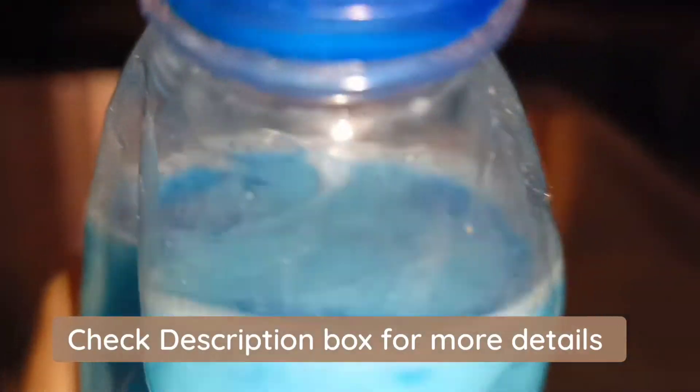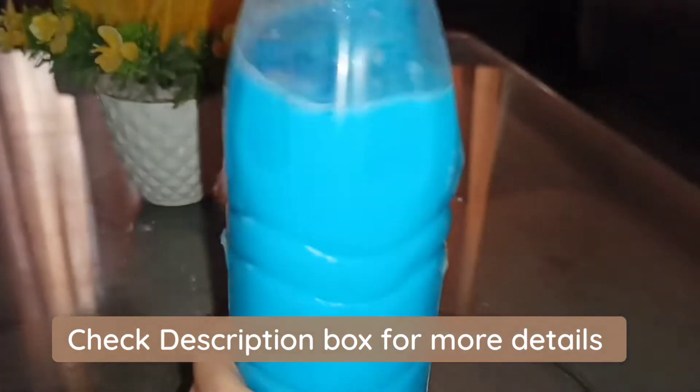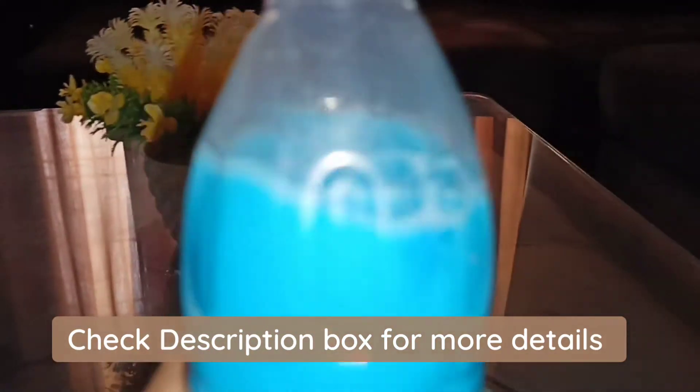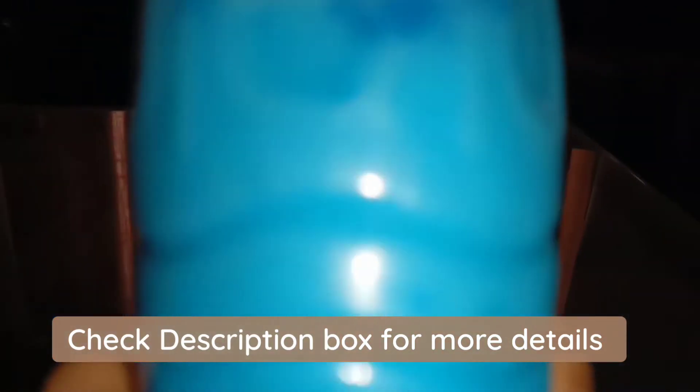Now let's talk about the floor cleaner. The consistency of the floor cleaner is very liquid — it doesn't feel thick at all. It feels like you need a little extra product, so it will finish quickly. I have already finished this bottle. You can see here it floats a little blue color.